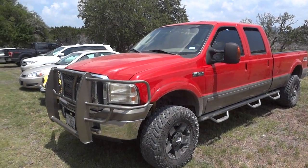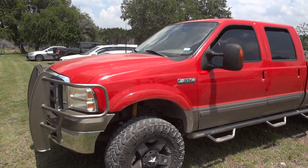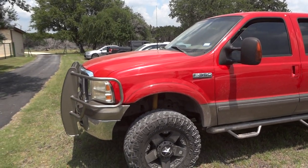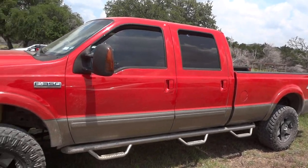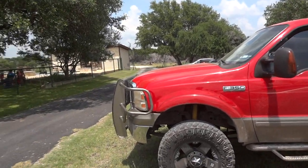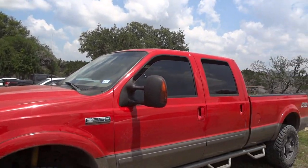Well hello YouTubers, how are you guys doing? For today's review, as many of y'all know, I love these old Ford Super Duty trucks, and I always try and film them whenever they come across my path. And today I bring you this 2003 Ford F350 Lariat.